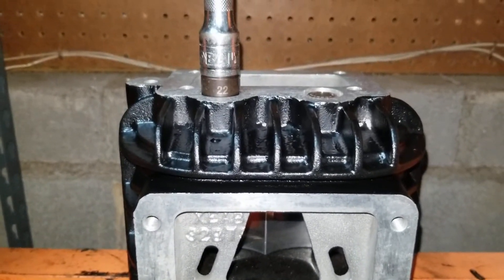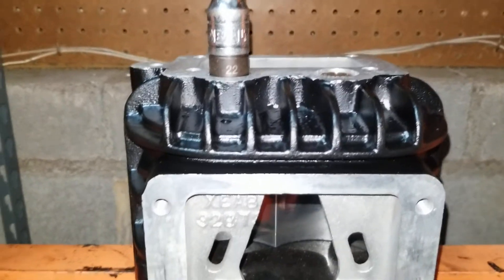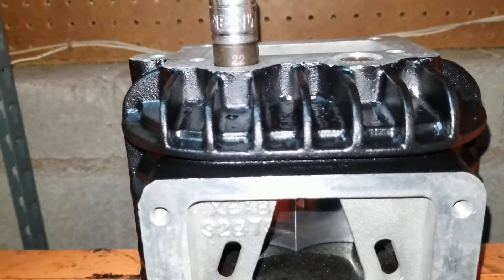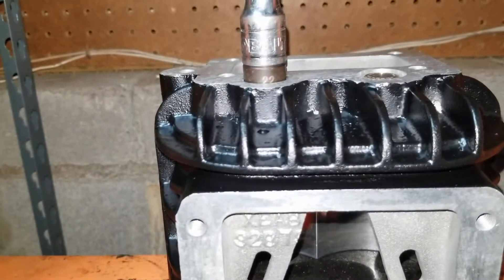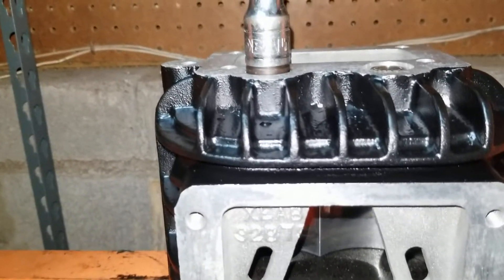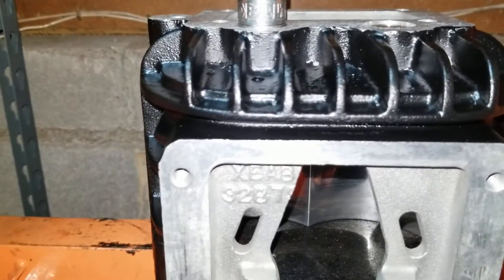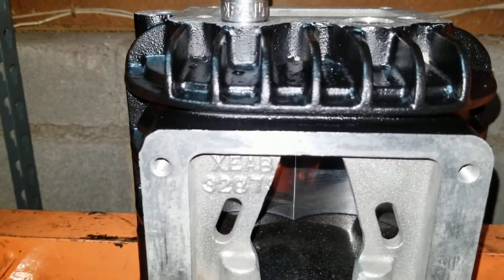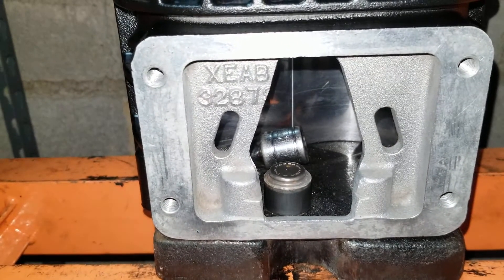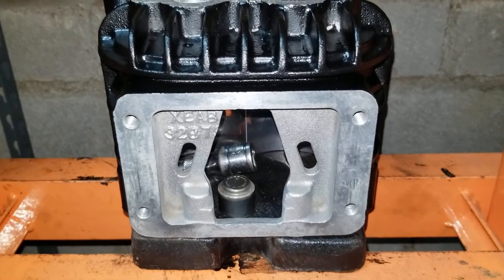If you remember before we took a reading and it was eighteen thousandths of an inch down below the casting, so hopefully we can get this thing pushed out — there it goes. They fell through, so we're going to continue that for the other side, get everything cleaned out and prepped to push the new ones in.